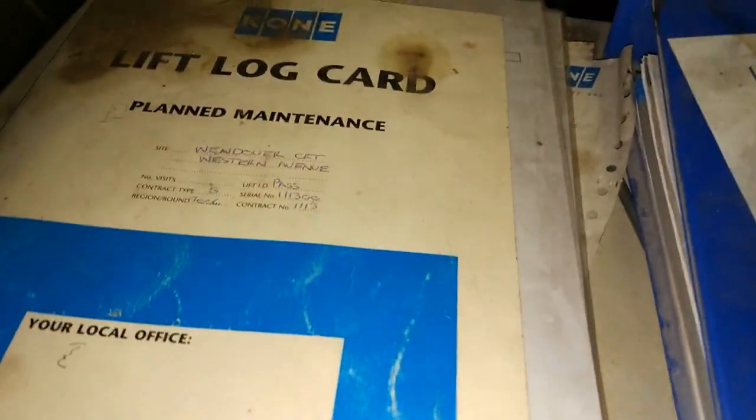Here is the cone's log car — that looks very old. This is just really nice.